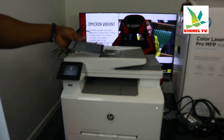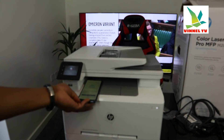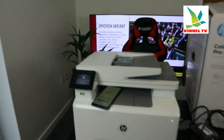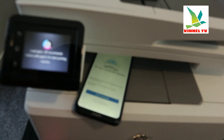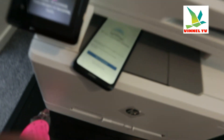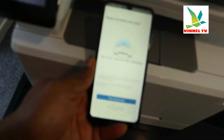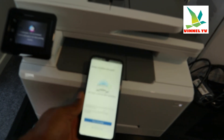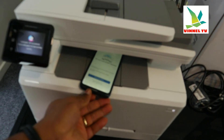This is how to connect this printer. Now anything you want to print, you can see the printer is connected to the Wi-Fi network on your phone. Set up complete — let's print! Now we need to load the paper tray.